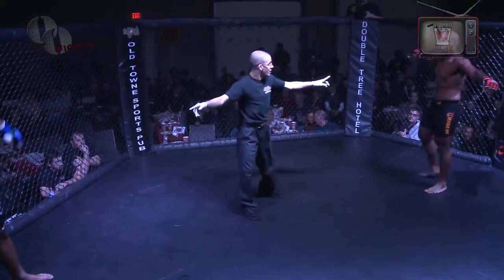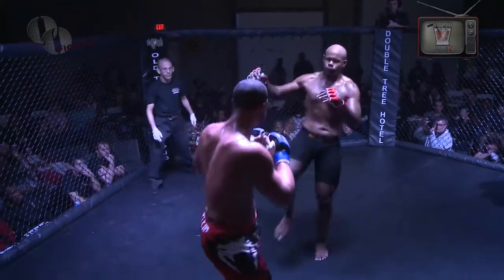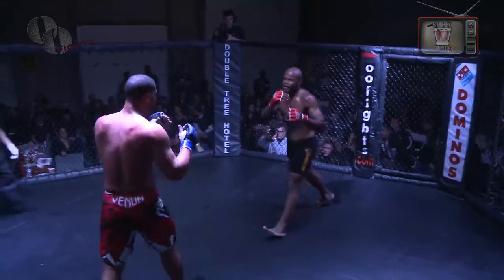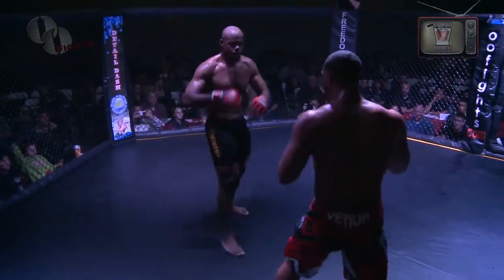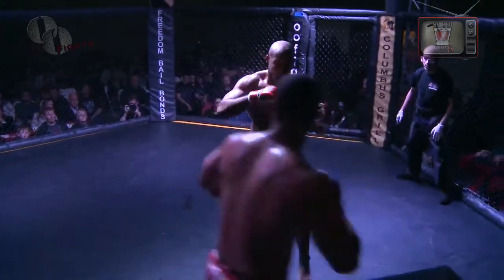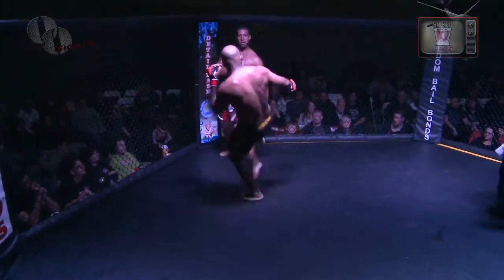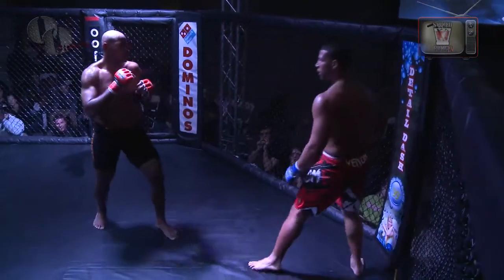I can tell you from being out in the cage as Josh Peters starts round number two — both fighters square into the middle — that there are little places around the edge that are a little uneven underneath. These big guys come in and they slam themselves. The cage is still in pretty good shape and it's never collapsed, but when you're walking around out there, there's a little spot on the far side that has risen just a little bit.